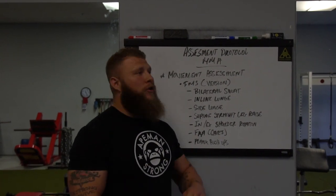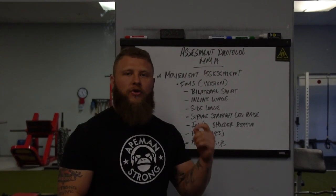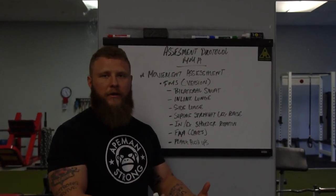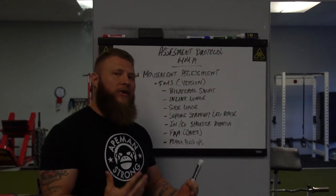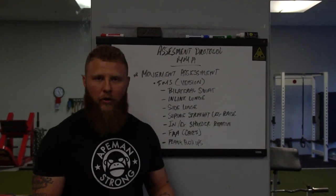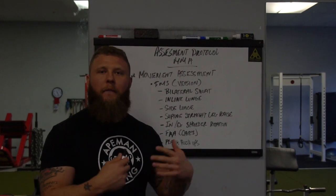Before you do the movement assessment, you want to make sure that you're getting a full goal setting analysis done, and also understanding the schedule so that you can formulate the program. After that, we go right into the movement assessment. I utilize a functional movement screen and a functional range assessment protocol, and I throw in some things for the fighters themselves regarding their biomechanics.